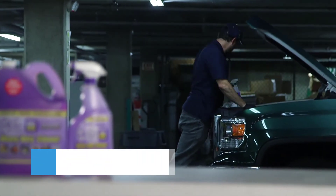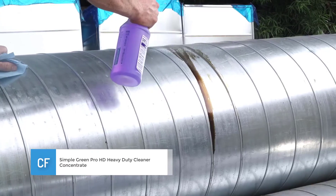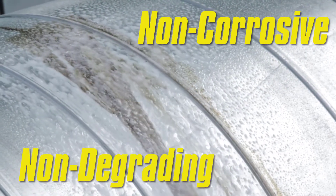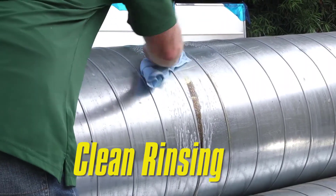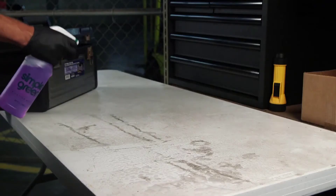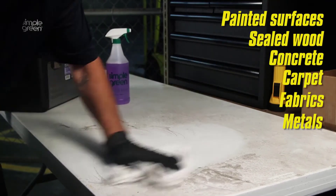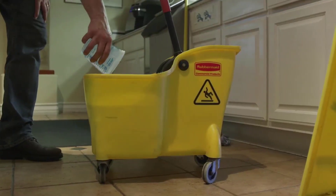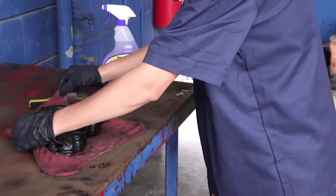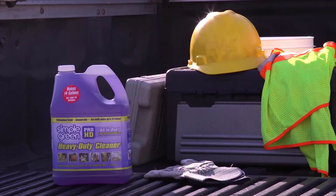Number 2: Simple Green Pro HD Heavy Duty Cleaner Concentrate. I recommend this if you are looking for a product that will make your home vinyl siding last longer. This product protects your vinyl siding from fading off as it weakens over a long duration of exposure to the atmosphere. This product is also a heavy-duty cleaner, which means it tackles many kinds of dirt. It contains one gallon of formula concentrate, it is versatile and poses no damage to your vinyl siding.